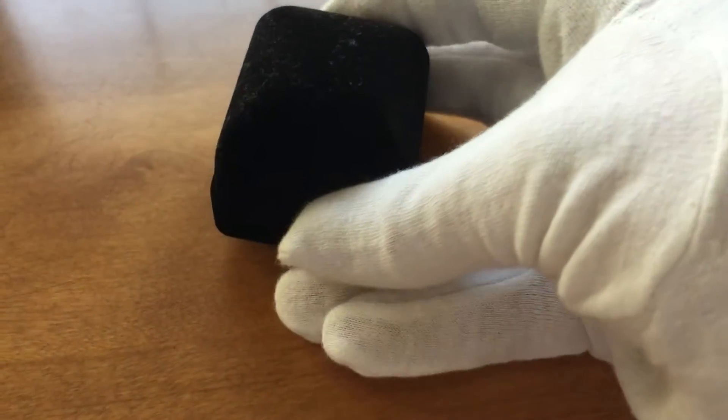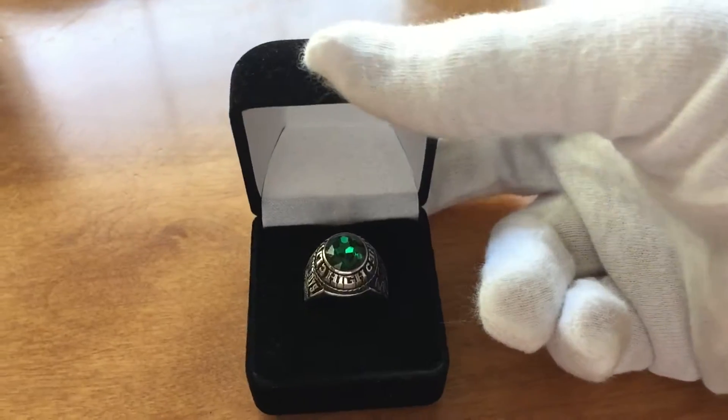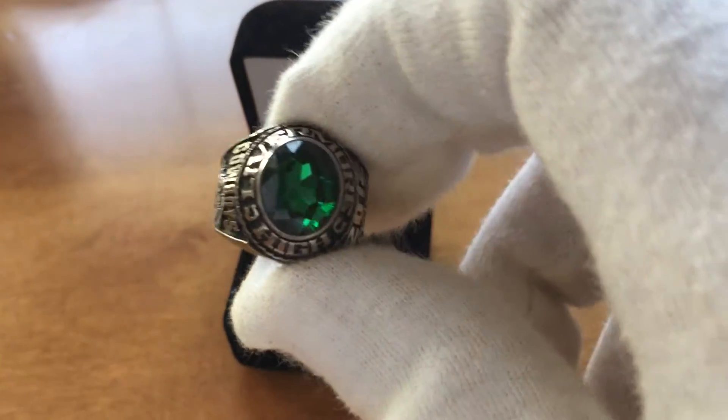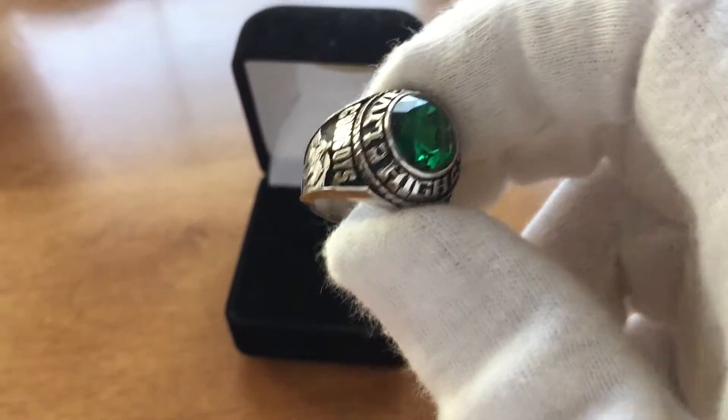So I'll just show you guys what I got. I got like the basic model. It's Jostens, but there wasn't much customization on it because it was the cheapest one. It has my school name at the top. Our school colors were green and gold, so the stone's gold there.